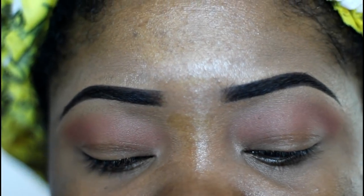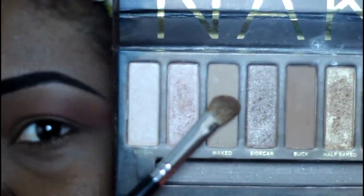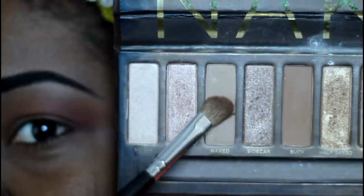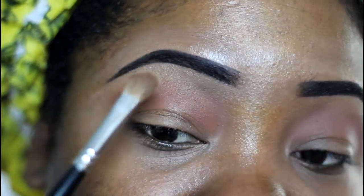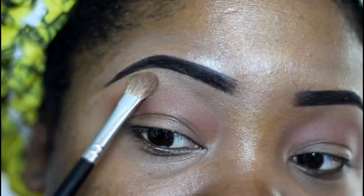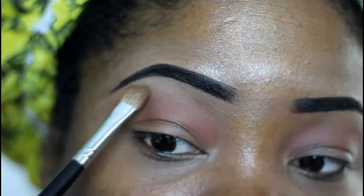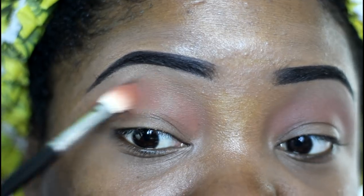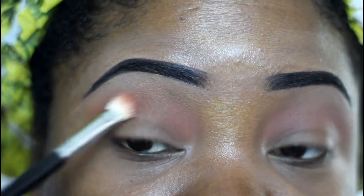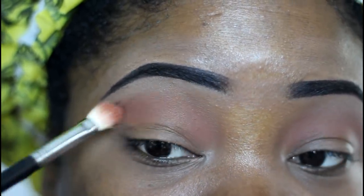Now we're gonna do our brow bone color. I'm choosing the color Naked — it's a matte shade in the Naked palette. Just a tan matte color. I'm gonna put it right there in the upper corner. And I always like to go back to my transition color and just blend around — same brush, nothing extra on there, just blending the brow bone into the transition color.